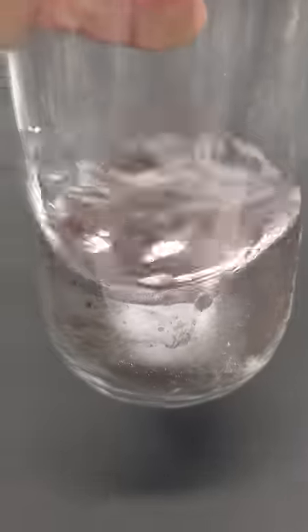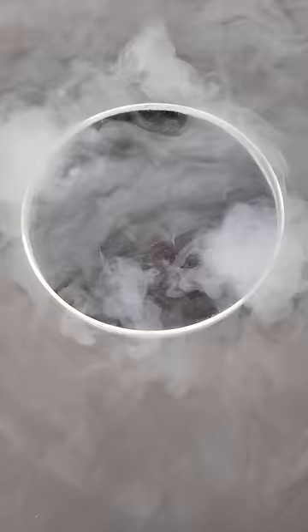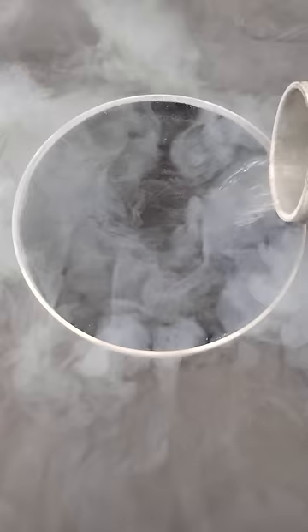Mercury is the only metal that's a liquid at room temperature, and something that I've always wanted to do was to try making it solid. To do this, I just have to add some liquid nitrogen to a dish and wait for it all to cool down.